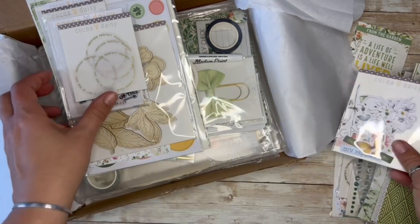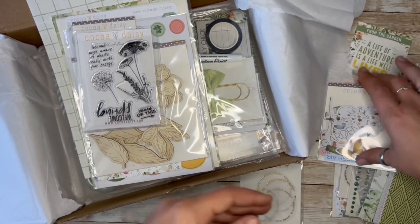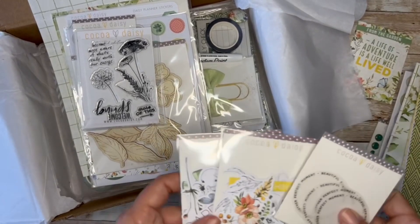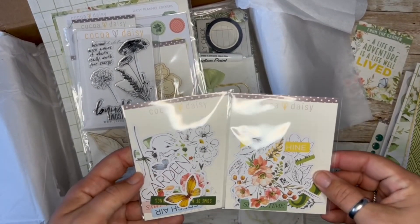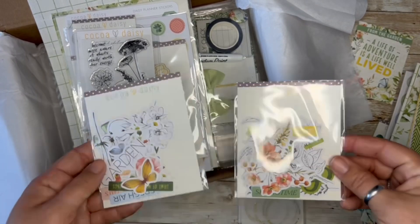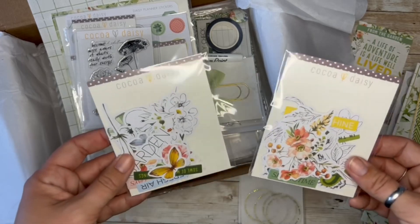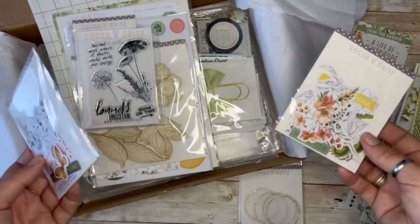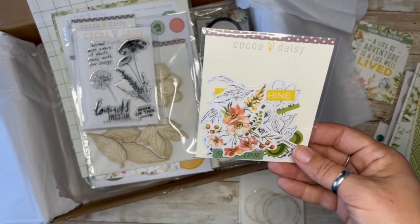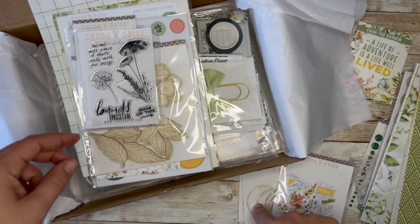More die cuts — more circles. I'm pretty sure the die cuts have always been different; I don't feel like I've ever gotten duplicate die cuts. So I think they're different. Instead of having two packs of different ones, I think we're only going to be getting one pack. And then duplicates of stuff like that.